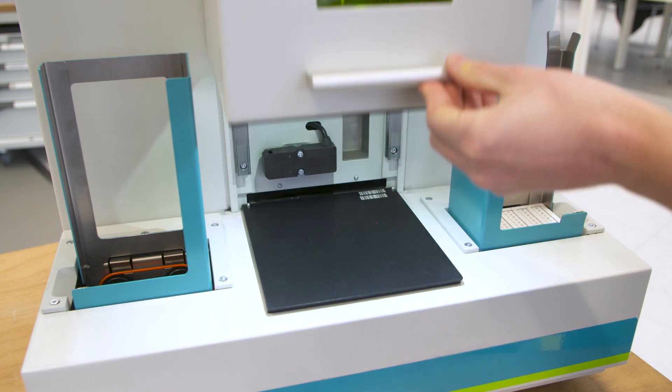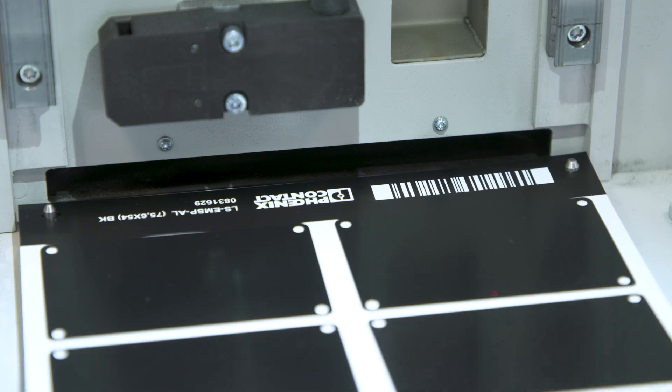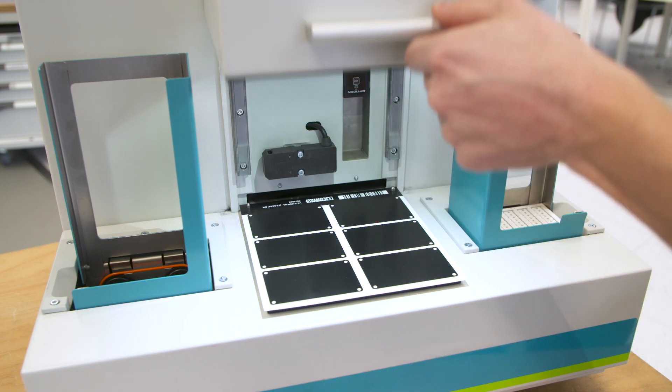Aluminium materials on a carrier are manually inserted into the Topmark Neo. To do so, simply open the cover and place the material onto the centering pins.